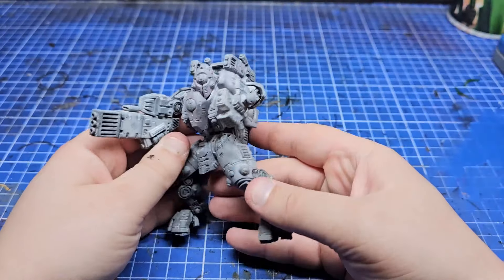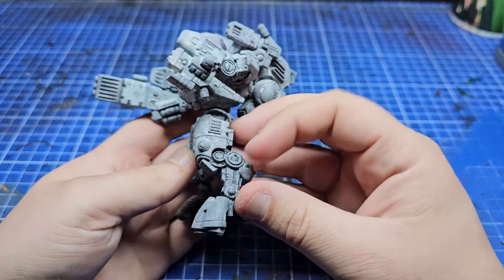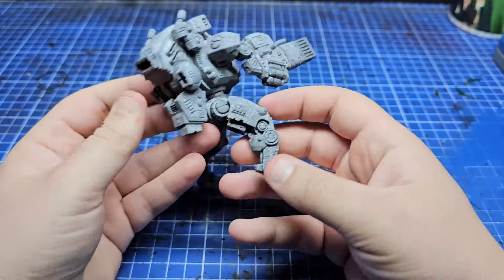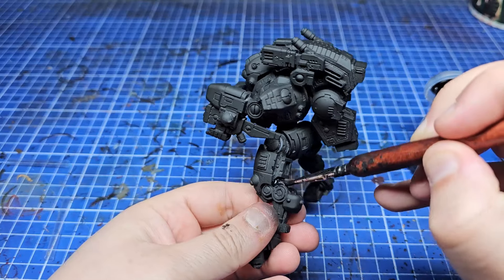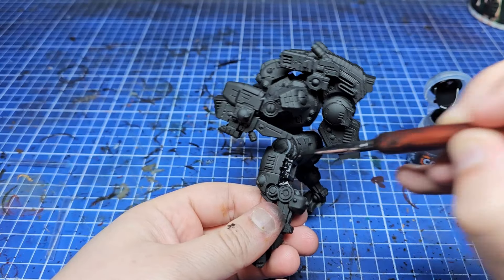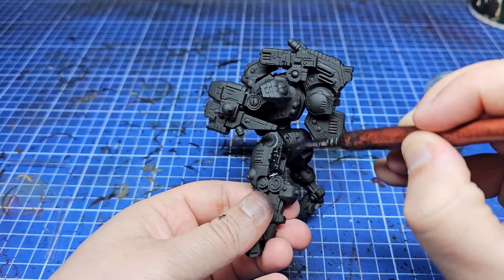I've had this Ghost Keel for over 18 months. I bought him at a second-hand sale at Helder Element Games up in Stockport when I went to an event last year, and it's finally time to paint him. Recently I've been adding a bunch of Farsight Enclaves style battle suits to my army, and I thought as this guy had a massive fusion cannon — which seems very Farsight Enclaves — I should paint him red.